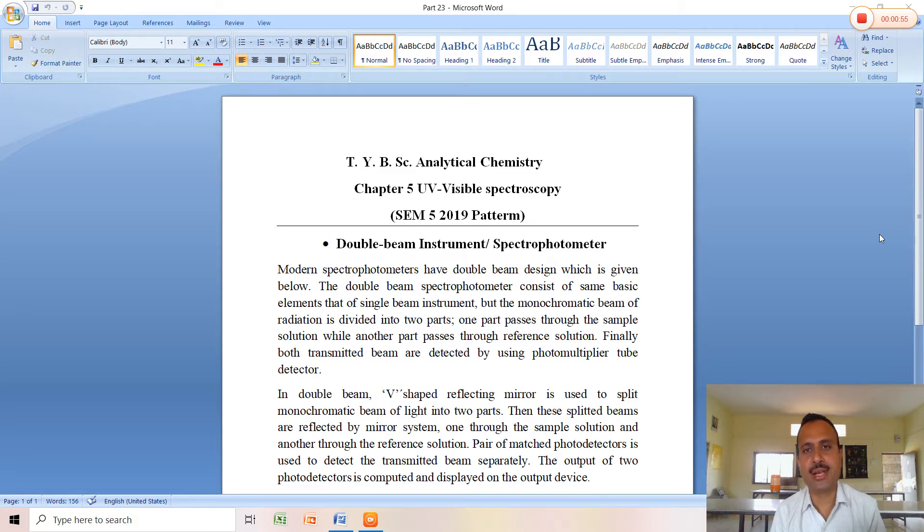From the sample cell and reference cell, the transmitted beam of light is recorded. This recording system consists of two photomultiplier tubes placed parallel to the reference cell and sample cell. The transmitted light is then fed to the amplifier system and finally to the readout or display system. This is the basic principle of the double beam instrument.